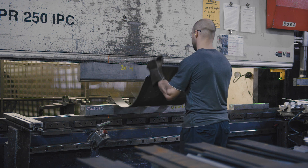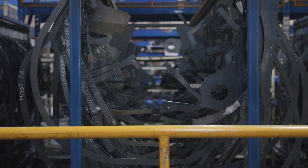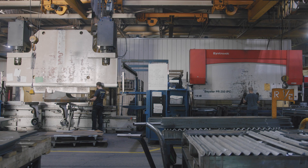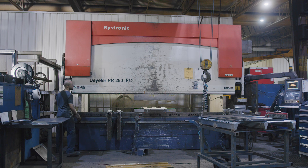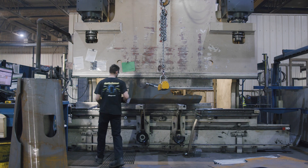At Rotovec, we have more than 1,500 jigs that are used to make these verifications. We have two press brakes in this department: one of 250 tons, and one of 500 tons.